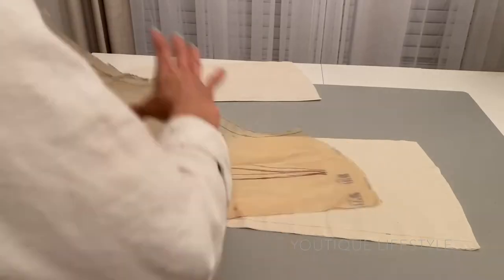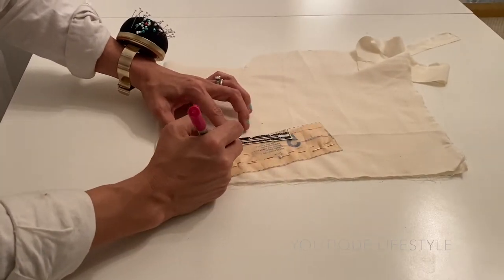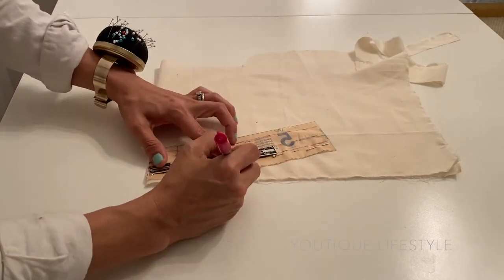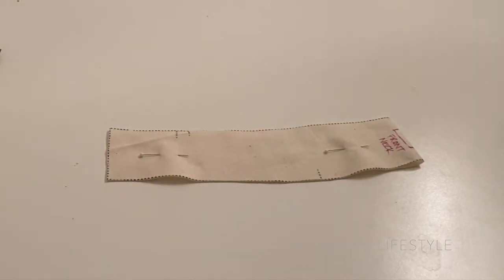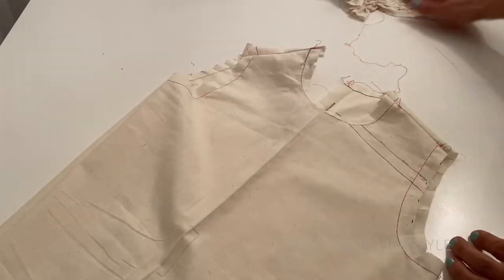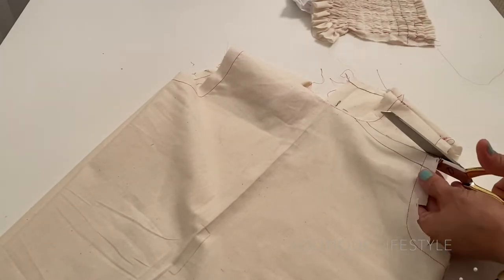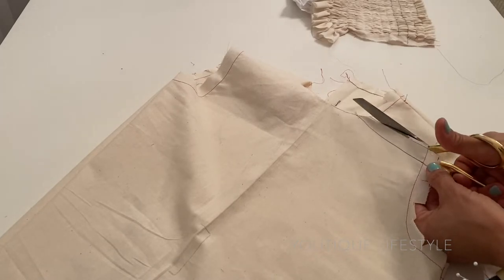I will use the same general process for the back side. I will also use this pattern to create the neck band, but I will square off the ends and change it to half an inch wide with half an inch seam allowance. Now I'm creating the sewing pattern piece for the shirred section of the blouse and I am going to cut the section where I want the shirring to be placed.